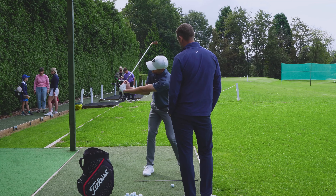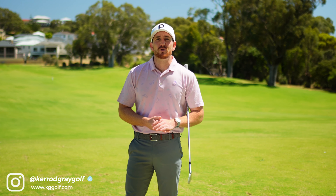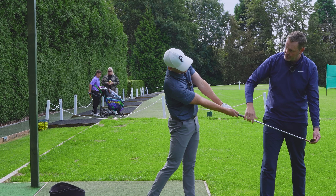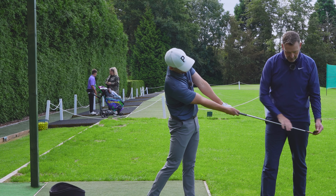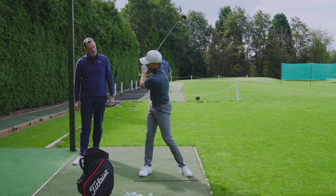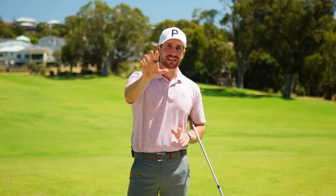Getting your downswing into a position where you're giving yourself the best possible opportunity to strike that ball with compression and consistency is crucial. So in this video with special guest Hugh Marr, we're going to show you one of our favorite exercises to stop you from getting so narrow in transition, give you a little bit more width, and help you get that ball fizzing off the face.